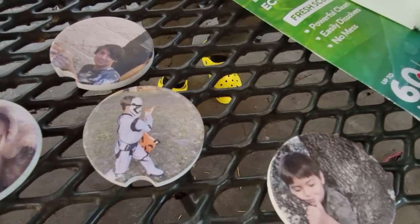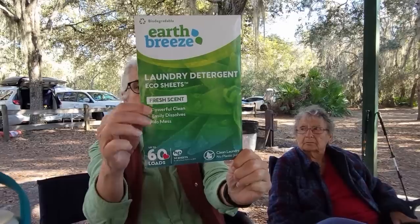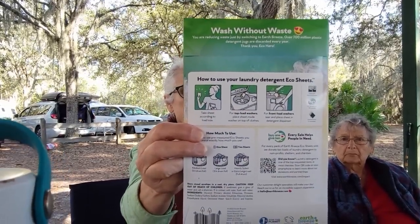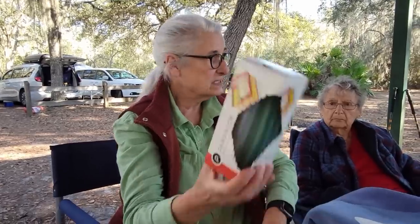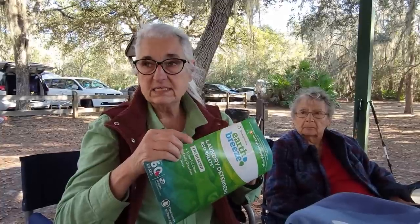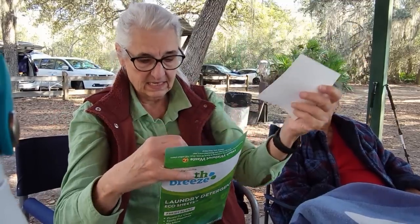I wanted to share these laundry detergent sheets — this is like a month's supply, 60 loads, and more if you cut them in half. This is the brand I've used for a couple of years. I never have plastic bottles and goopy liquid anymore. The brand is EarthBreeze — earthbreeze.com — and there are other companies that do this too. I like this brand because when you buy they also donate to third-world countries and women's shelters.